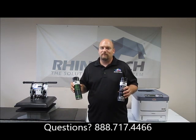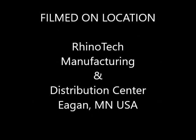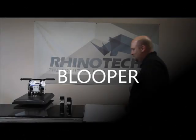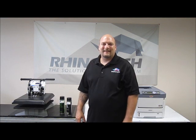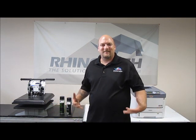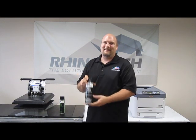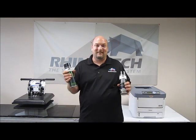Welcome back everybody, Chris from Rhino Tech here. I was told I don't smile enough in my videos, so I'll do my best on that. Today we're looking at screen opener — Screen Opener 100 is what Rhino Tech has to offer, along with Screen Opener 105.